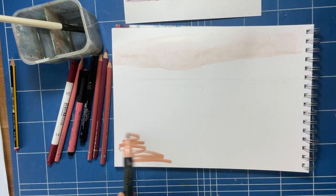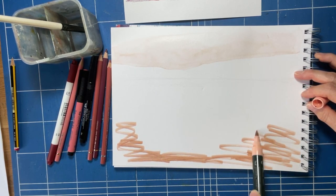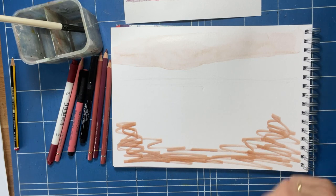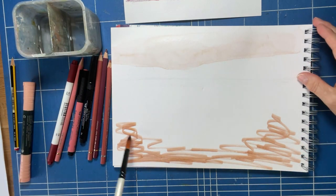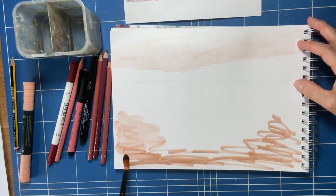And then also just scribble down at the bottom — this is quite radical. Just scribble down the bottom with your marker. With the same brush, just go in and fill in that bottom area with some colour.